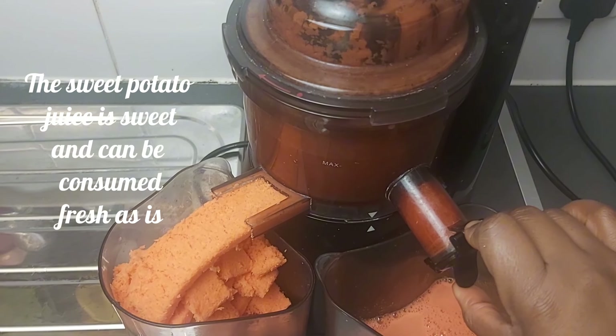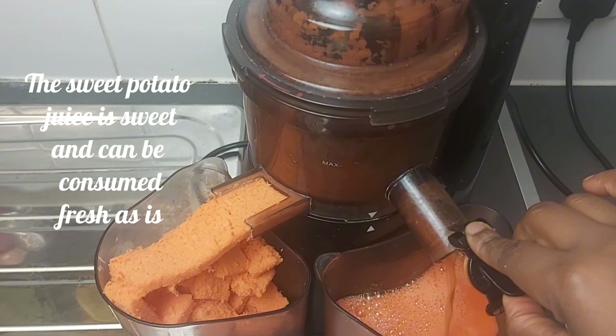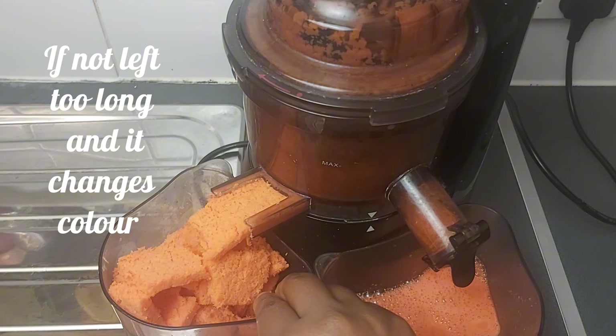The sweet potato juice is sweet and can be consumed fresh as is, if not left too long — as it changes color over time.